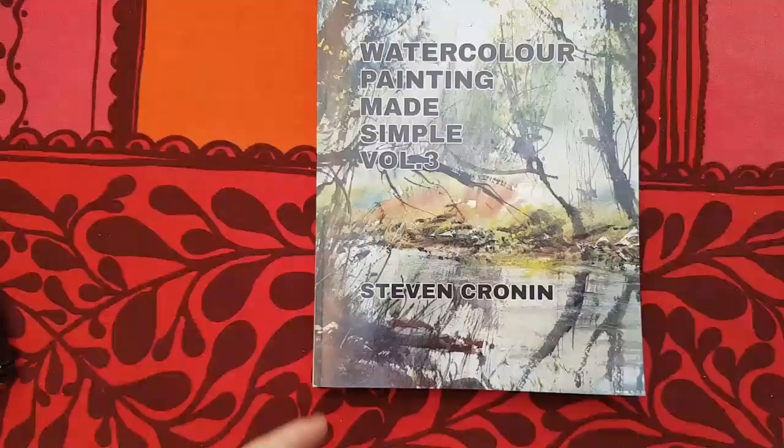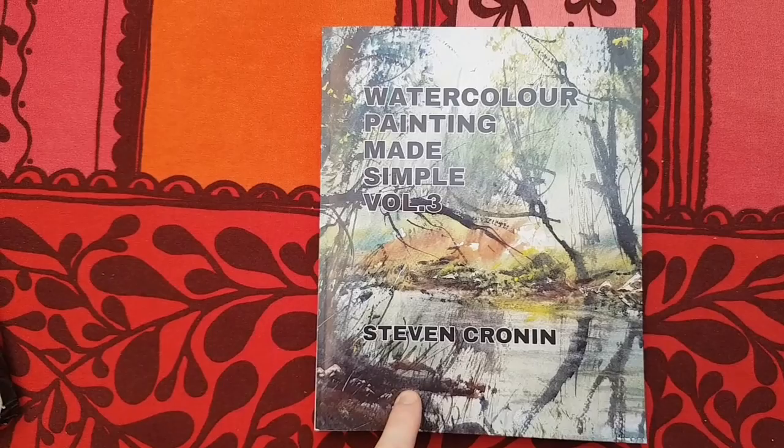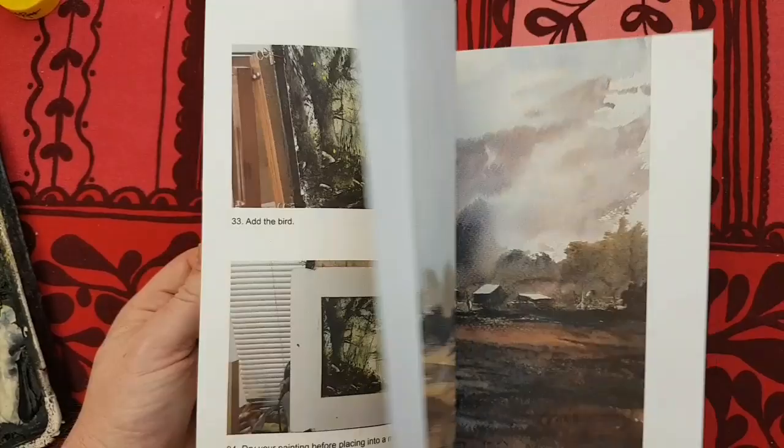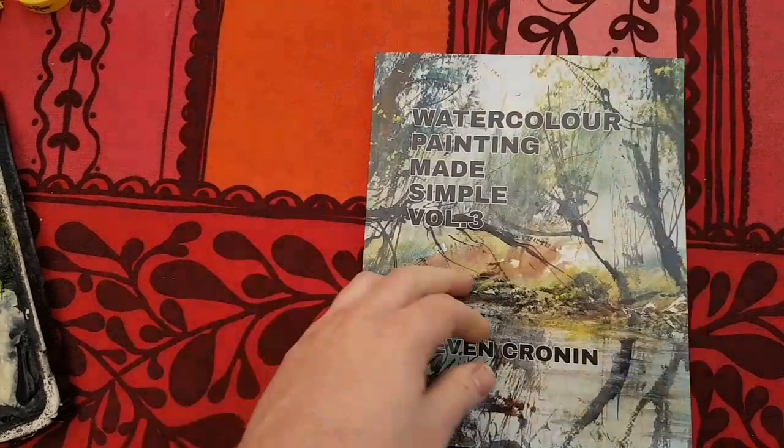Before I show you the palette, just a quick plug of my book. This is Watercolour Painting Made Simple Volume 3. Loads of step by step instructions taking you through each painting — there's 9 paintings in there, so plenty for you to have a go at. You'll see it on Amazon: hardback, softback, Kindle. Links in the description.